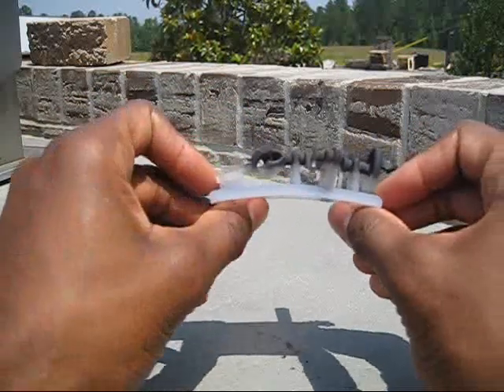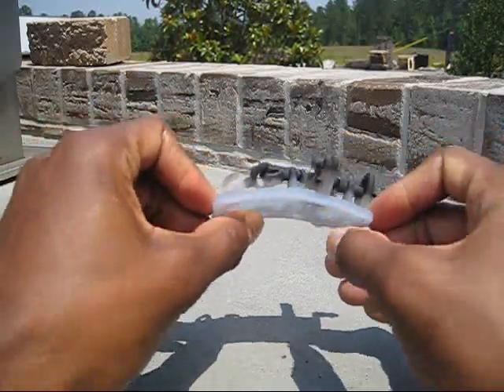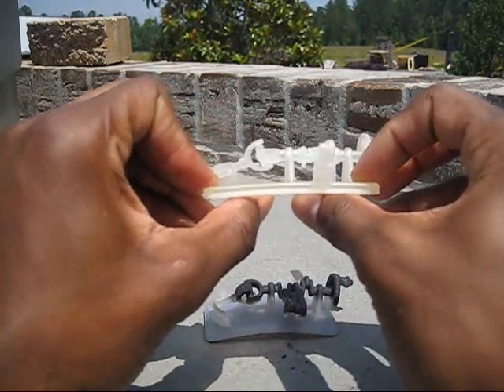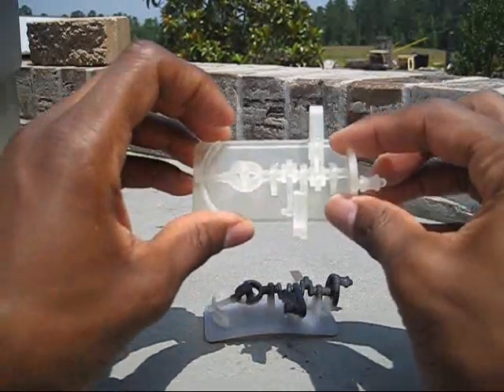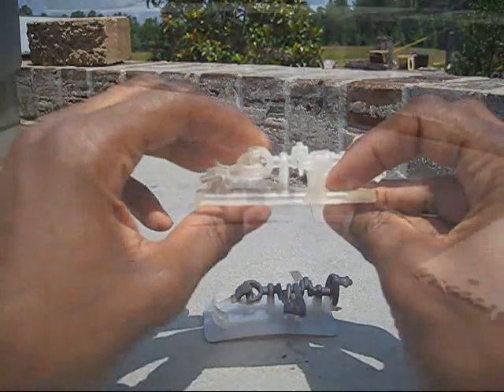Really starting to bend it now from the bottom and it's really starting to curl up — it's gotten really soft on the entire part. Now I'm going to try the ProJet part: giving it a flex and it's maintained its dimensional stability. It's stayed pretty firm and flexes only a little, but it still hasn't softened as much as the Objet part.